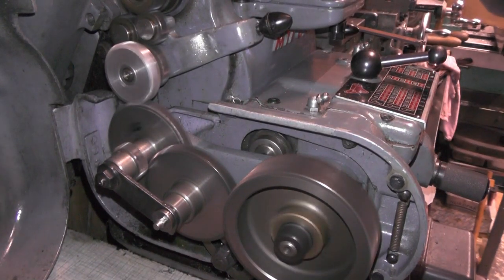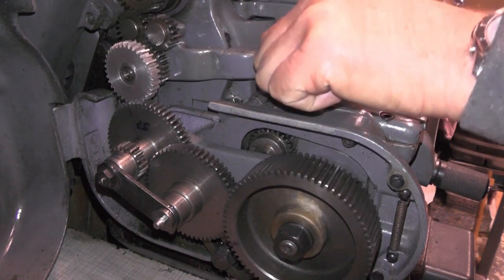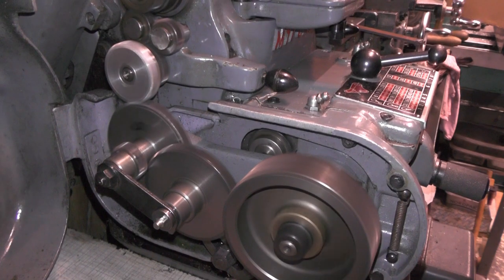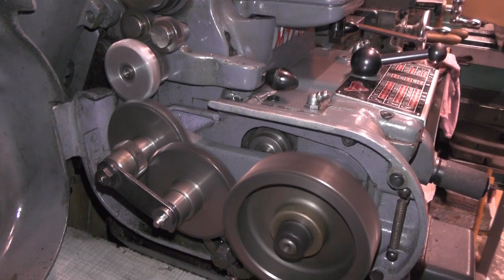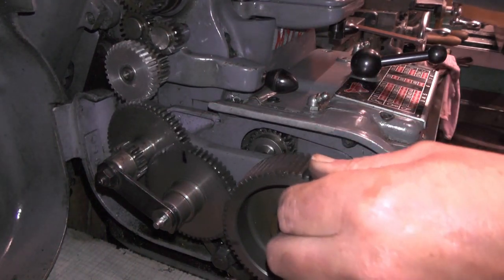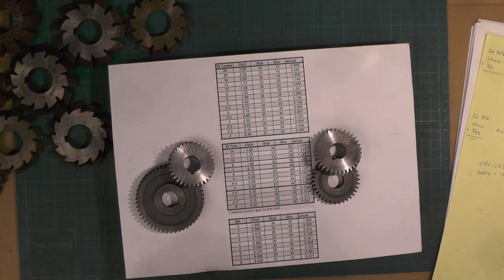I'm going to go over to the lathe. That's it for this video. If you found that interesting and useful, give me a subscribe and a like and I'll catch you on my next video.